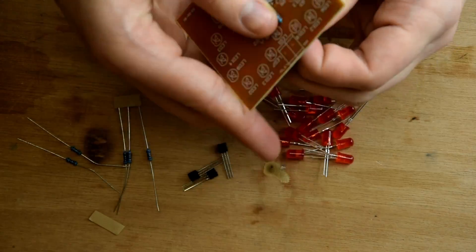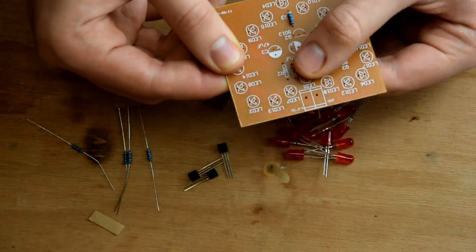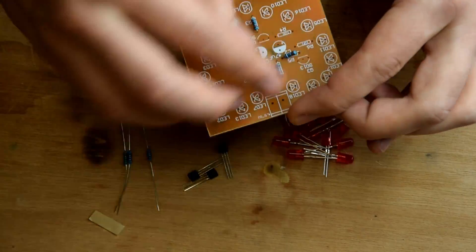The assembly goes as usual, starting from the smallest components. The quality is good enough, though one pad got partially damaged when soldering. It didn't influence the functionality in any way though.